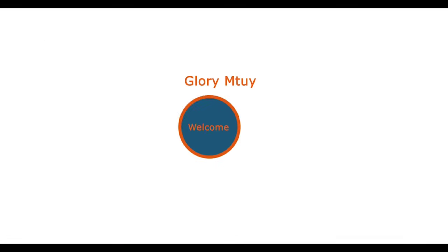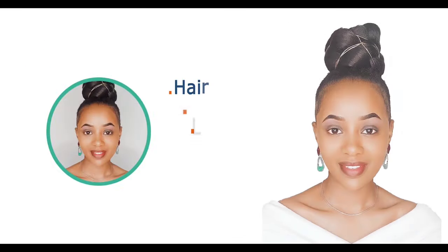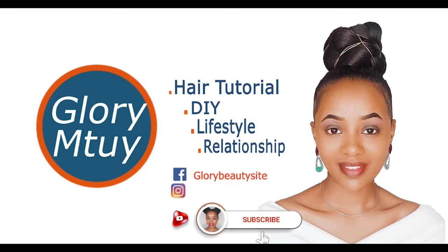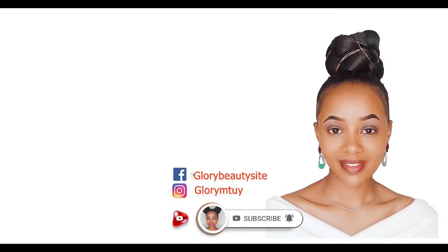If you are new to this channel or if you haven't subscribed, you are welcome! Before you leave, kindly hit the subscribe button, the notification bell, and don't forget to give this video a big thumbs up and share this video with your loved ones.